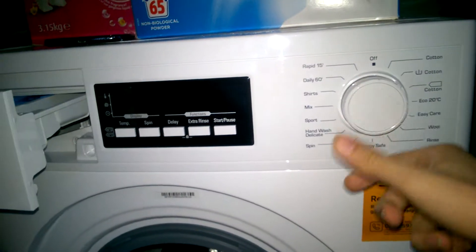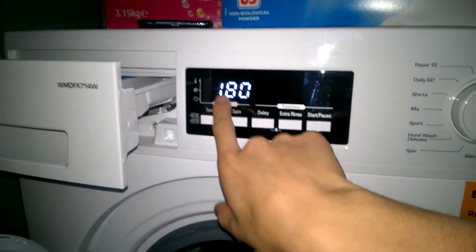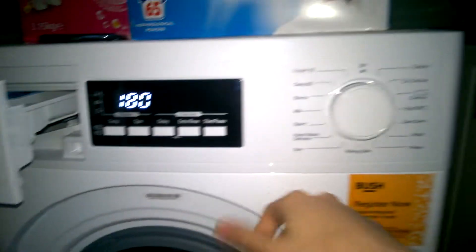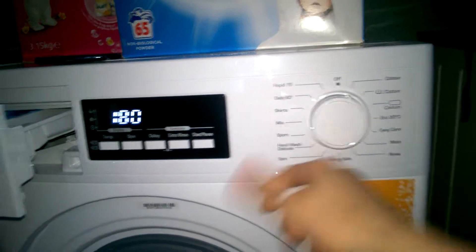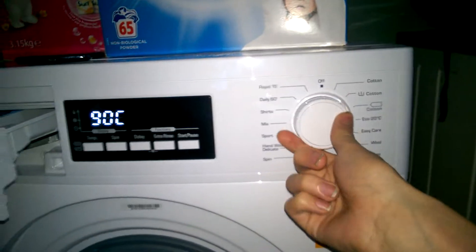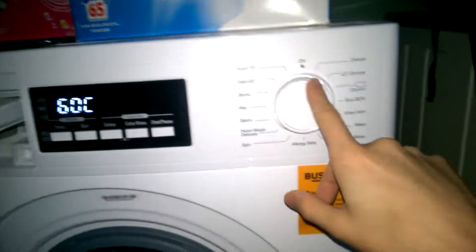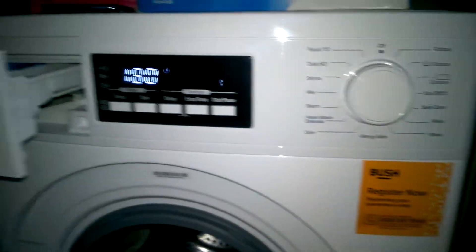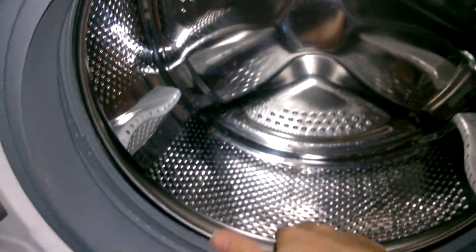I'm just going to turn it on so you guys can see the display. So this is 180 minutes — that's three hours for the cycle. Cottons Plus Pre is a little bit shorter for some weird reason, set at 90. Cottons Plus Pre can actually only go up to 60 degrees. We've got a seven kilo drum capacity on this one.